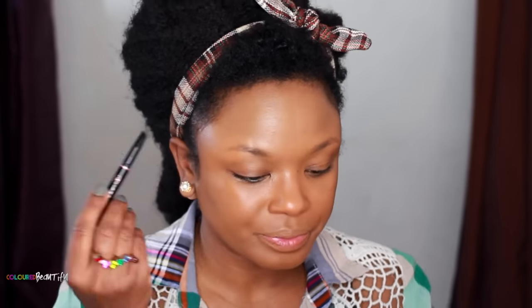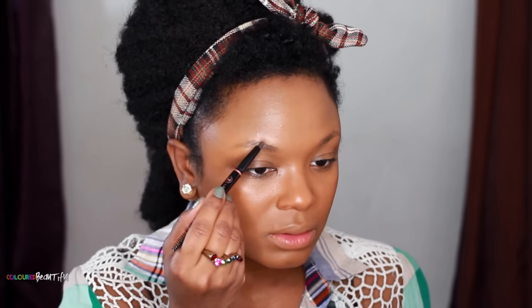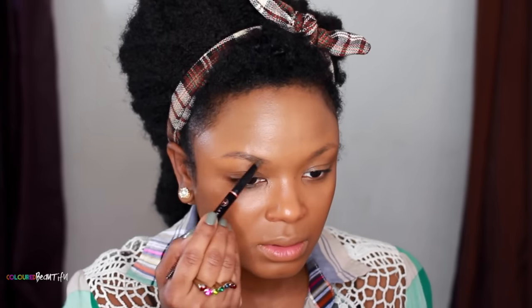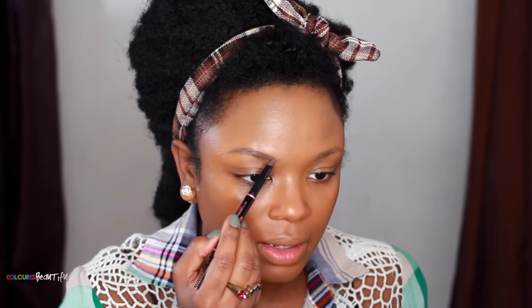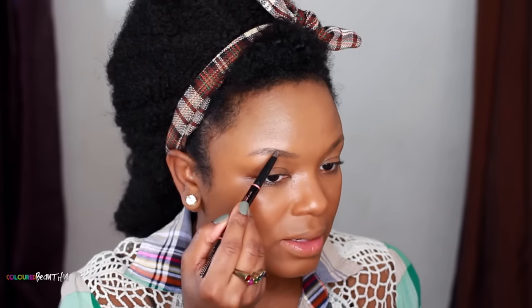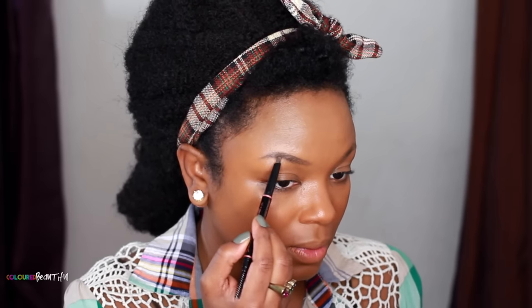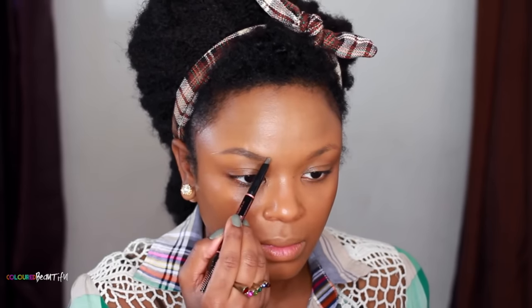I'm going to see if this one is darker than the medium brown first, so I'll use the medium brown because it is darker. I'll start with the sharp portion — and now the sharp portion is rounded, so I'm laying the flat angle part of it on the brow. It's okay — it feels a little creamier than the Brow Wiz.